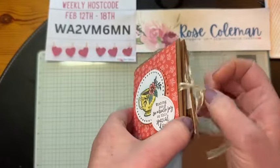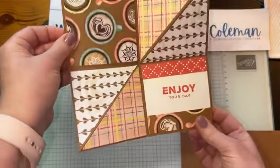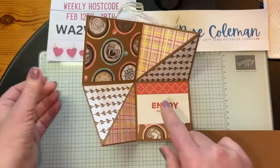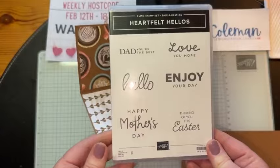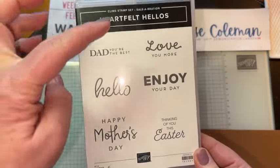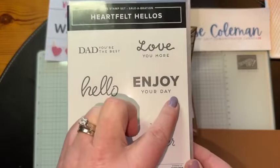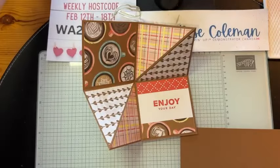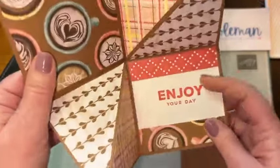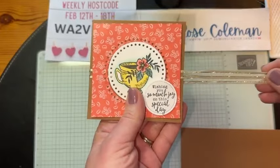We're going to open up this ribbon — this is ribbon from the annual catalog. This is where the magic happens. It explodes — take a look at the inside. 'Enjoy your day.' That's a free celebration set that you're going to want to get. When you spend $60, you get a whole list of things you can choose from. I would recommend this one — it has Easter, Mother's Day, Father's Day, 'I love you more,' a simple hello, and enjoy your day. I had to bring it in again today. You can also put a gift card in here so when they open it, it'll pop out.